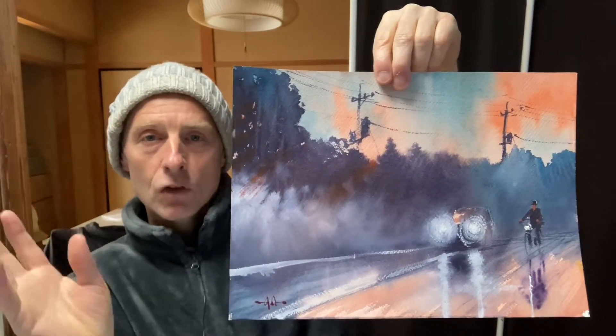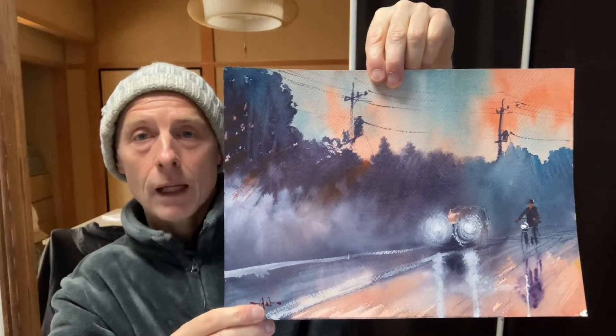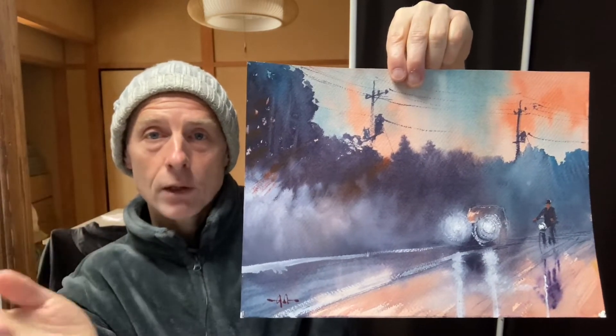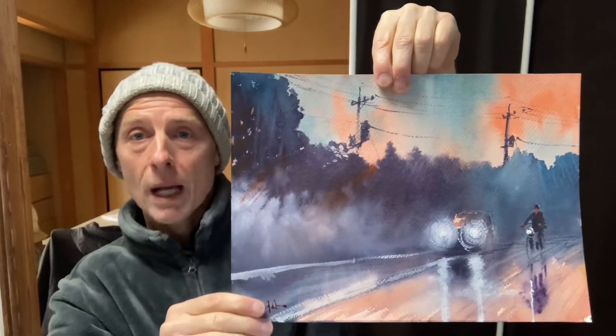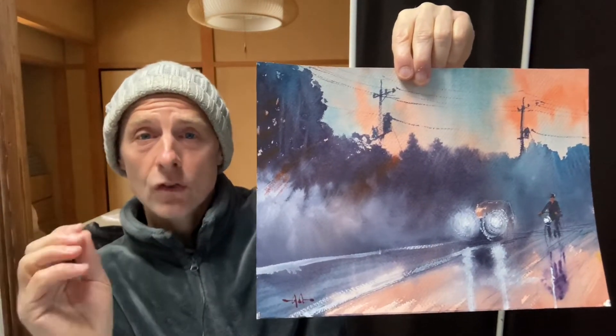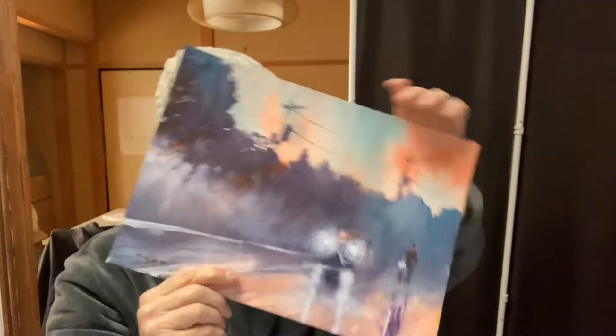I know some artists are very sensitive about using white paint, but I don't care. I just want to have fun and make great paintings. This course is all about using white paint because it's just so useful — it really is very useful. So that's the first lesson.